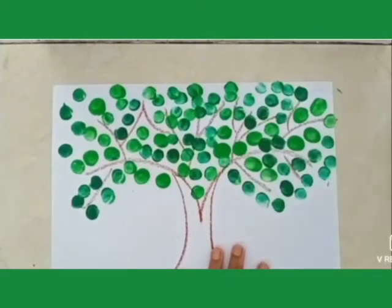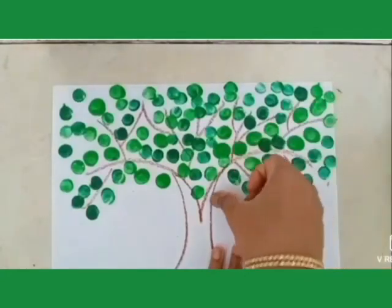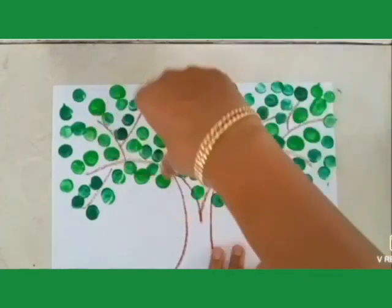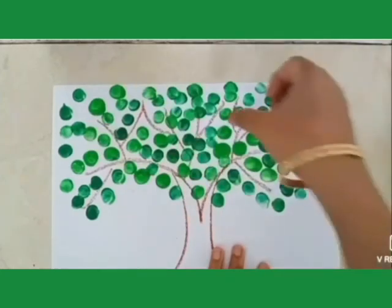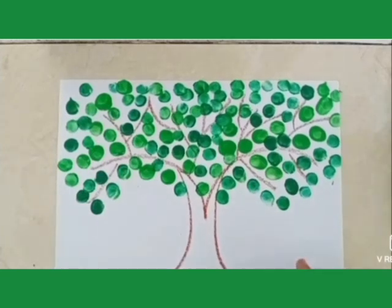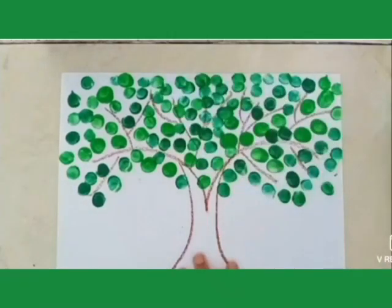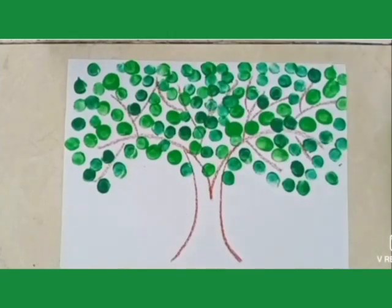So students, today we are doing green color activity. See, with the help of our thumb, we can paint so many things. So our thumb is so important! So children, look — our beautiful tree is ready.